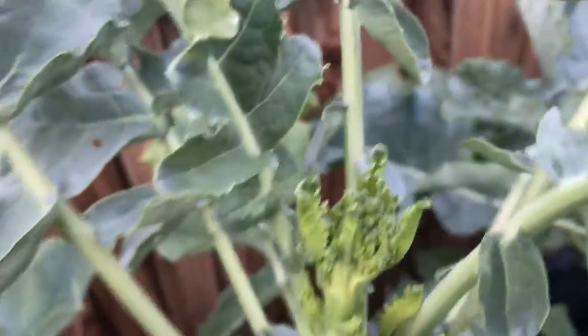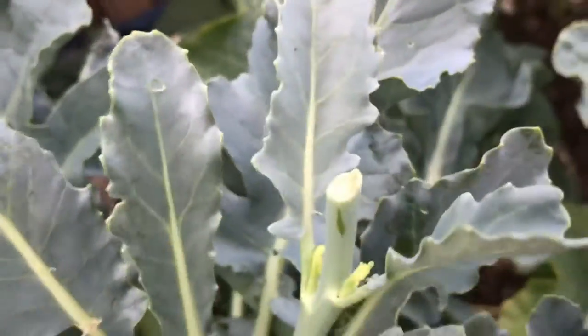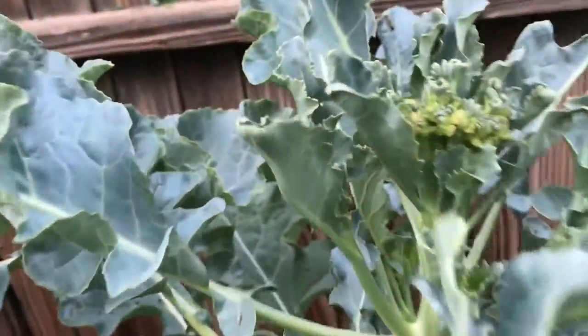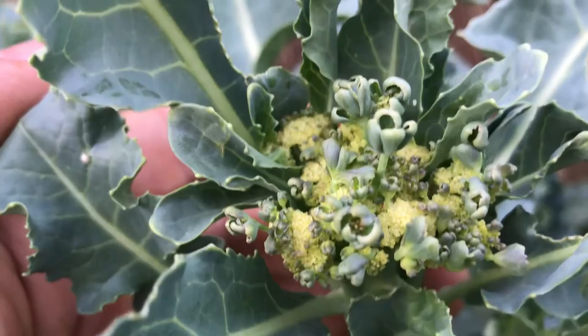I already got sprouts everywhere. This one I chopped off already, this one I chopped off. I even got the side shoots on the top right there, and I got more side shoots coming out. And I got this one already flowering — you guys can see that. I'm gonna show you guys a little closer.